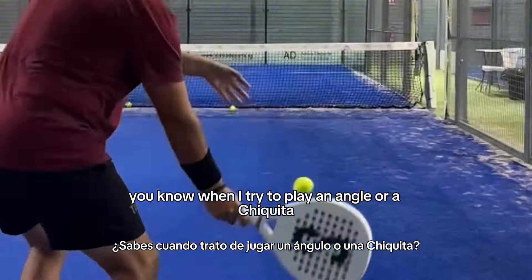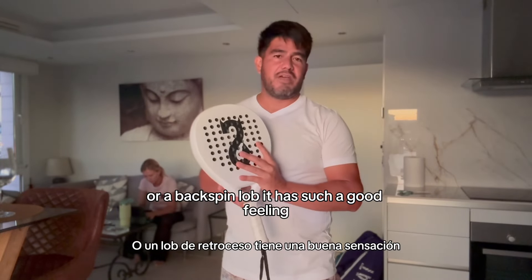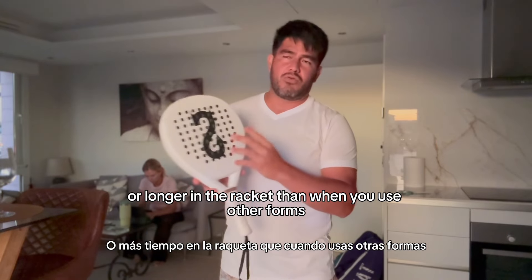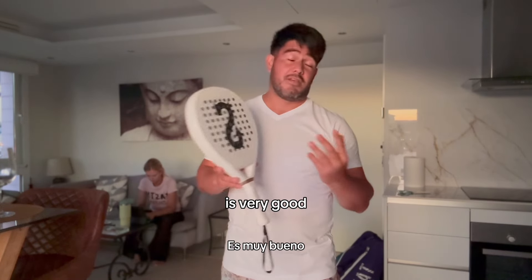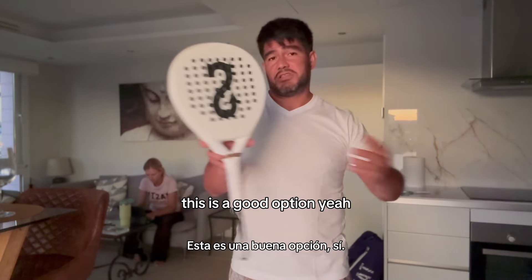At the same time, when I try to play an angle or a chiquita or a backspin lob, it has such a good feeling. The ball stays a little bit longer in the racket than when you use other foams. So this PN Soft is extremely nice and the control is very good. So if you were curious about what to order this week, this is a good option.